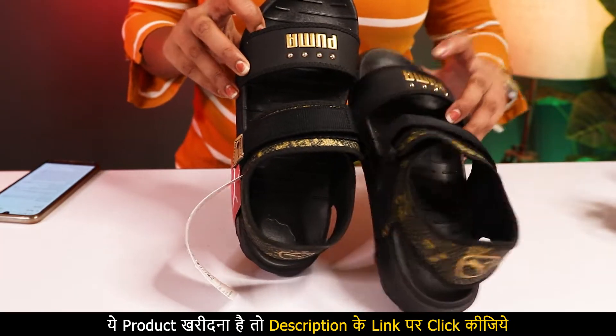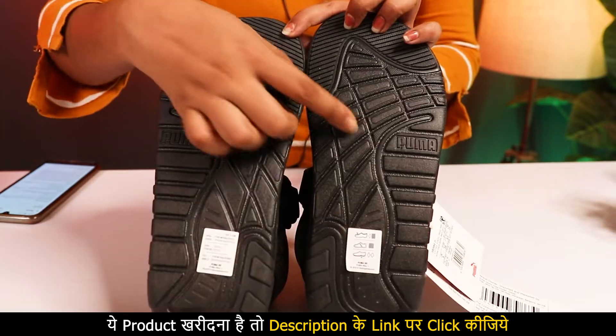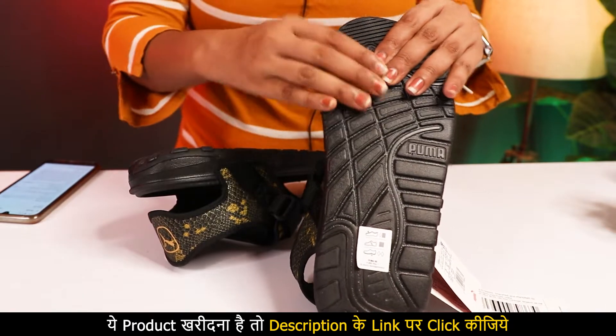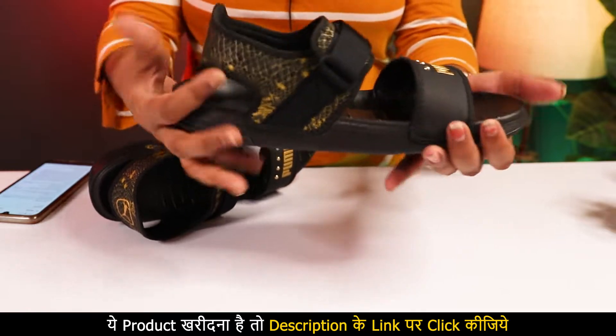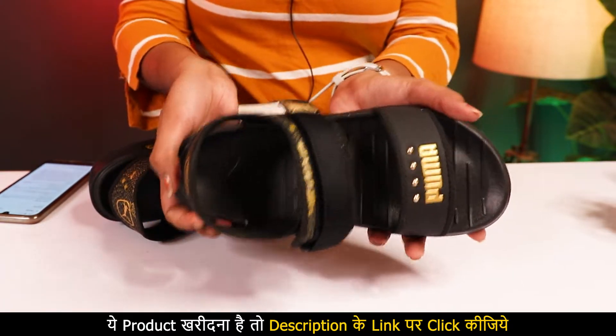It is a very perfect combo. Golden and black is very perfect. It looks luxurious. It looks unique. There is also Puma branding here. The footbed is a cushioning type. It feels like a cushion. And as I mentioned with the fold, you don't feel like you are wearing something heavy. It is so soft.